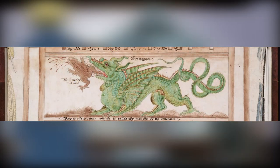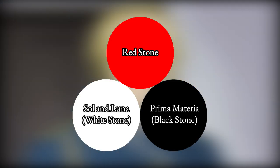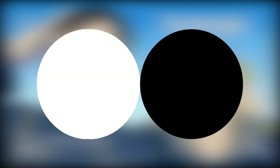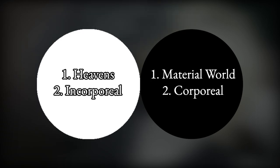The White Stone of Sol and Luna — of soul and mind — combined with the Black Stone of the Prima Materia — of body — and together they produced the Philosopher's Stone. With the union of the white and the black, we see two new unions of opposites: one, the heavens and the material world; and two, the corporeal with the incorporeal.